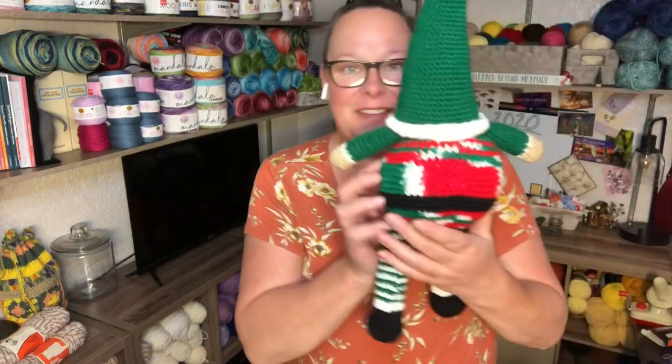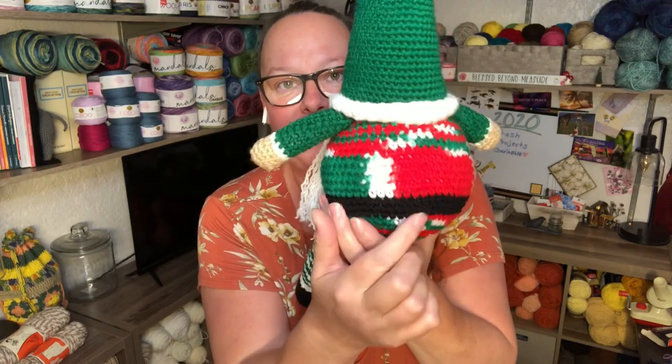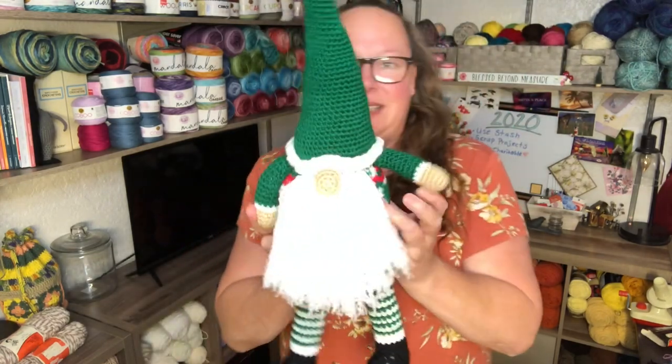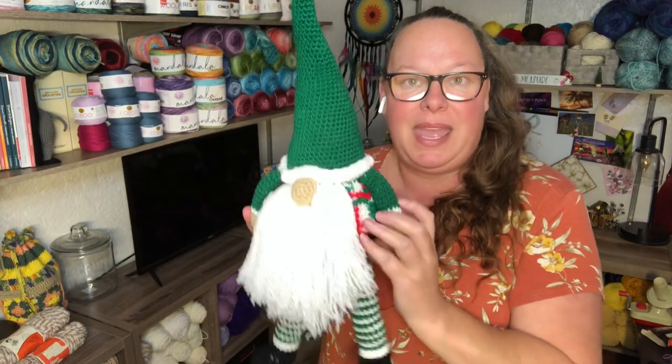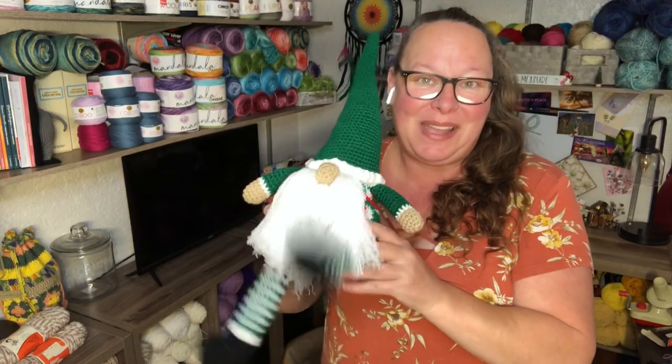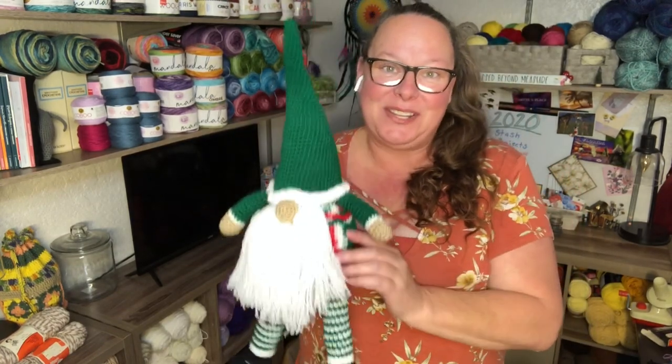My aunt commissioned me to make a Santa gnome in Christmas colors — a Scandinavian Santa gnome — plus some baskets and triangle totes to match. I got started on her Santa gnome and finished him. I used Mistletoe and Red Heart Super Saver in black and then green. He has little striped legs, little black boots, and his beard. Aunt Betty, if you're watching, I hope you like it — your Scandinavian Santa gnome is done just in time for the holiday season.